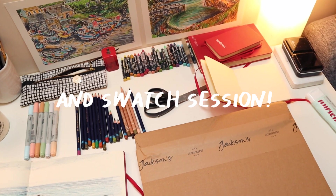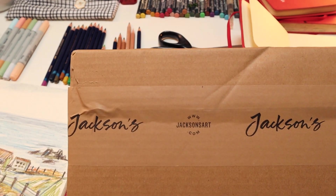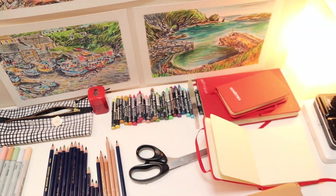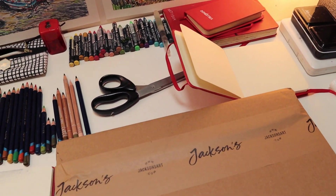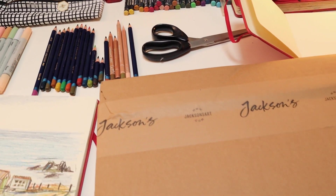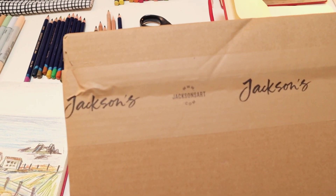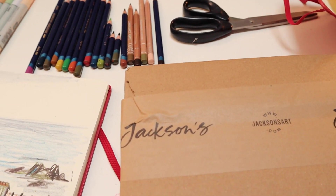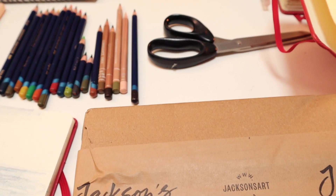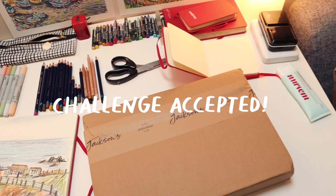Hello guys and welcome to another video. Today I am going to be doing a little unpacking and showing some of the materials I've been using recently, as well as share some of my sketches. My friend Natasha Newton — you may already know her and follow her on YouTube — she is the queen of doing art hauls and swatches, and she challenged me when she heard I'd be making another order from Jackson's to also do an art haul and swatch. So that's what I'm going to do right now.